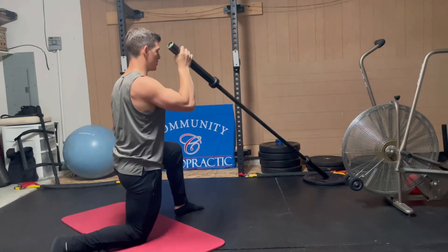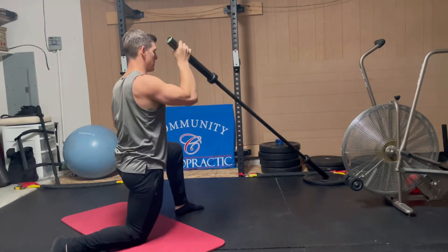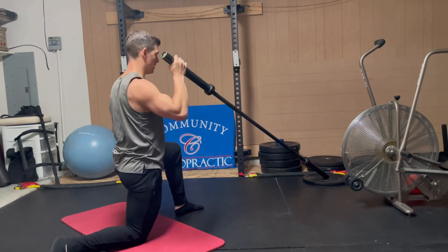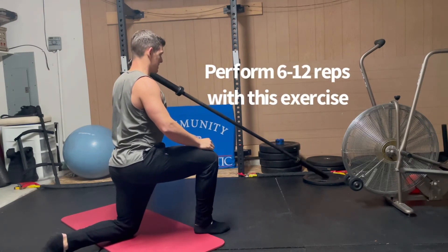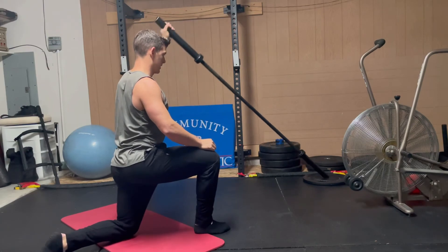As you get more comfortable with this movement, you can push under the bar as long as you maintain your torso stacked. I never recommend going less than six reps per set with this exercise.